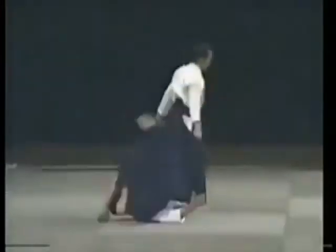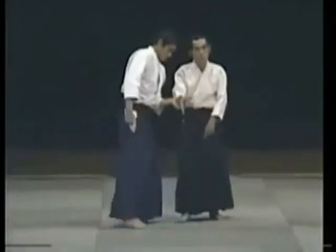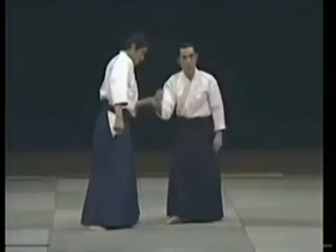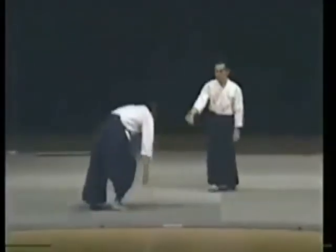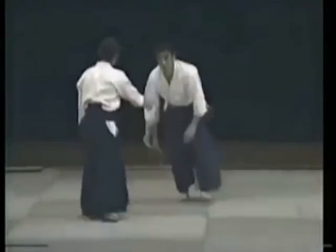He comes to grab me. I can't do this using power. My partner enters, he resists and I can't enter. Women especially can't do the technique this way when grabbed by someone with a big hand. I do it this way. I move him first.